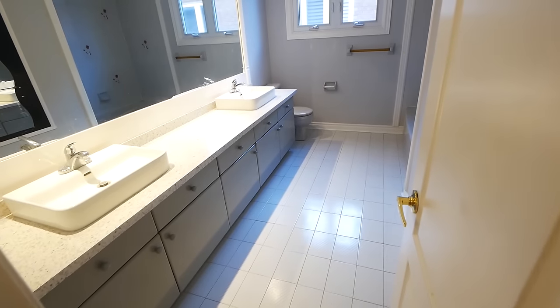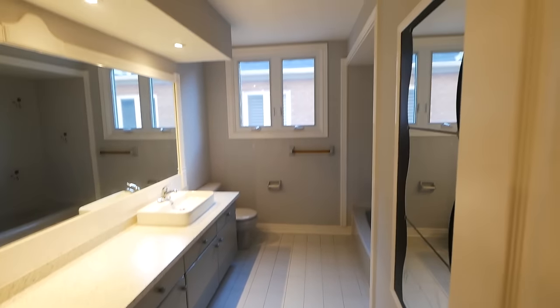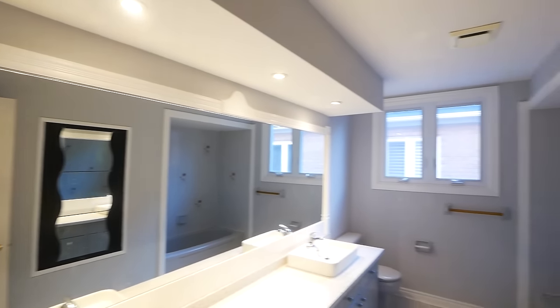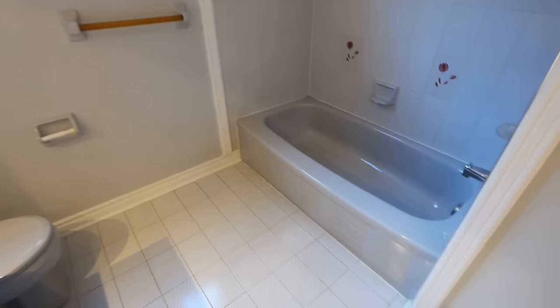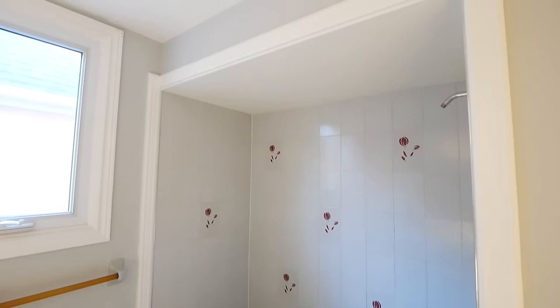Hello everybody! Today we're going to be completely transforming this bathroom. This was actually part of a larger project in which I added an ensuite bathroom to the wall behind the mirror here, and then a laundry room to the wall behind the tub. Those videos will be available on my channel, so check them out if you're interested.